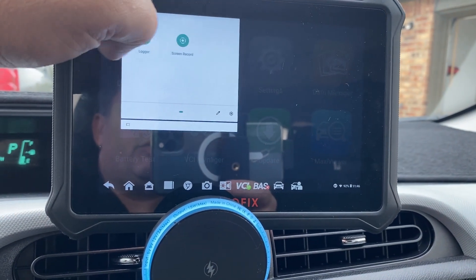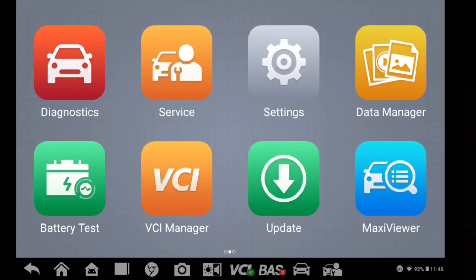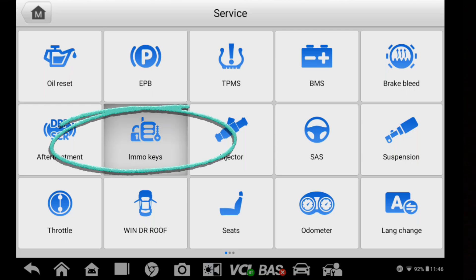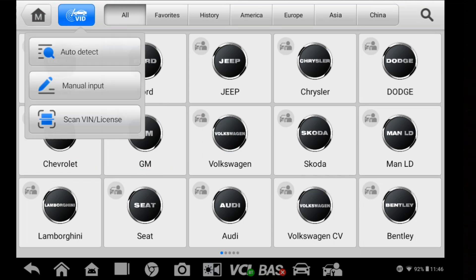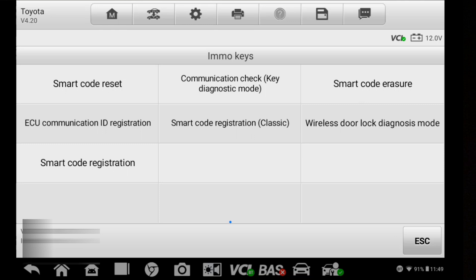To give you guys a better view, I remembered that the D1 has a screen recorder, so I'm going to launch that now. With the screen recorder running, I'm going to go through here and select Service. Right here we have the Immobilizer — I'm going to select that. I'm going to touch the blue button at the top and have it decode the VIN. This is a Toyota. Here's going to be the menu for the immobilizer keys. One thing I want to point out is that the battery voltage is displayed on the right-hand side — make sure your voltage does not drop below 11.5V. If it does, you may need to put it on a battery tender. Let's go to Smart Code Registration, Classic, and select Next.